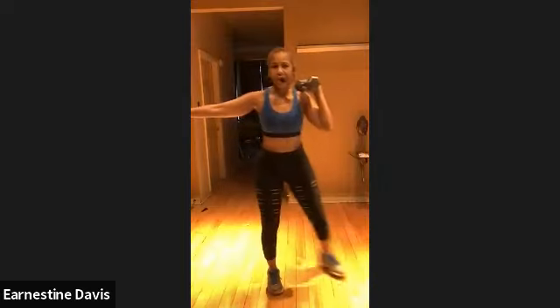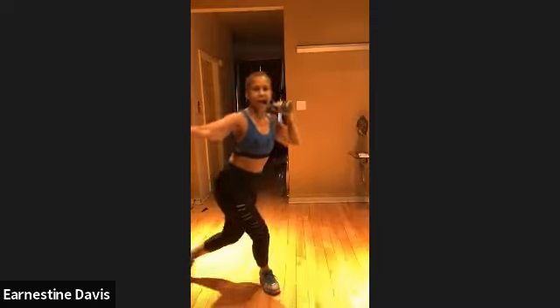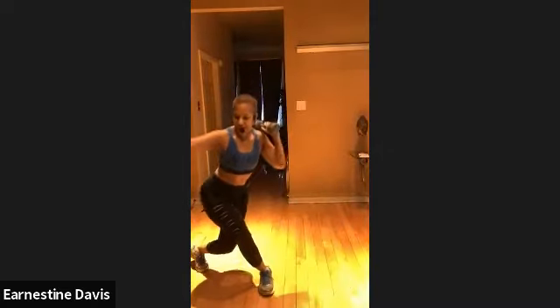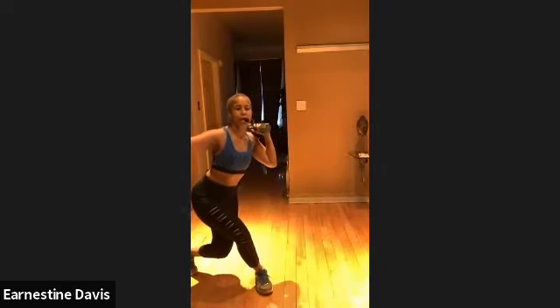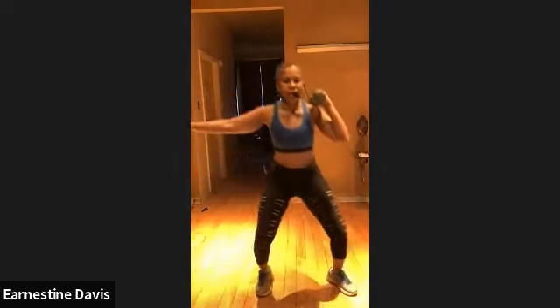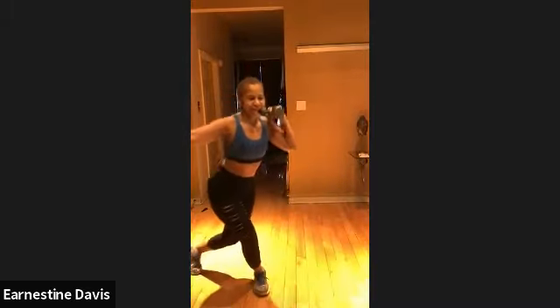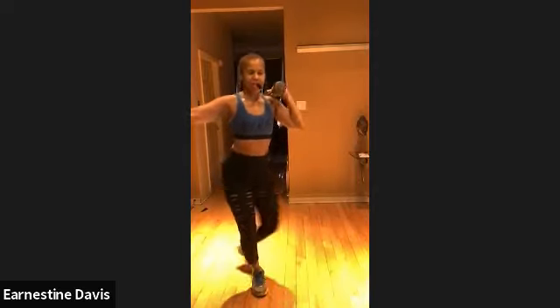Other side. Let's go. Curtsy lunge, that squat. Curtsy lunge. You guys got it. That's it. Take that foot behind. Drop that hip. Keep that chest up. And you have the weight for balance. Nice.